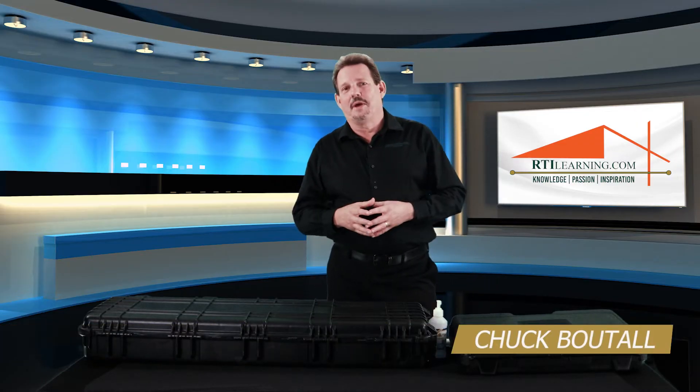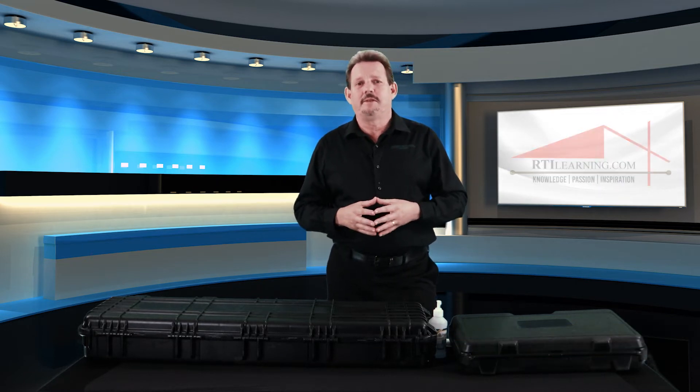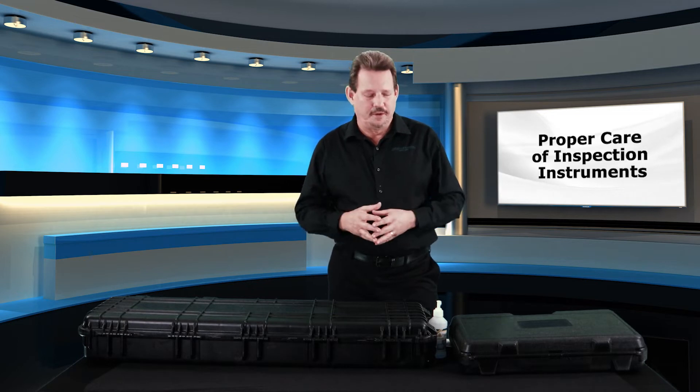Hi, Chuck Butol here with another 'When It Comes Down To It.' This time we're talking inspection instruments and, most importantly, taking care of our instruments out in the field.